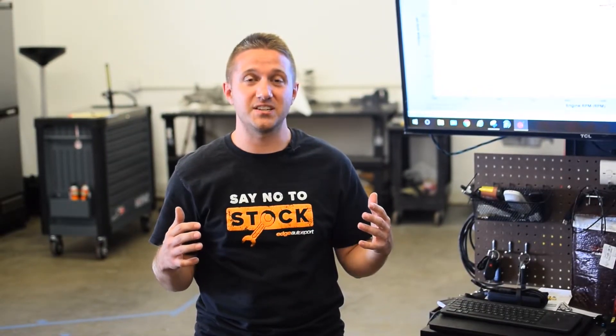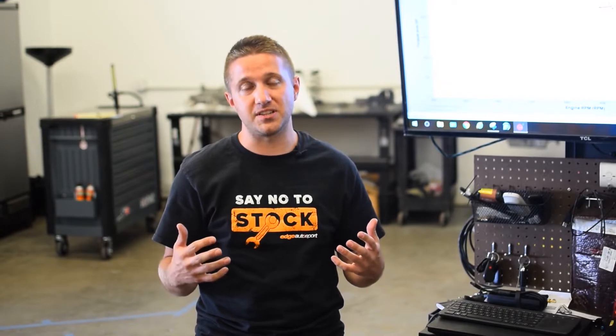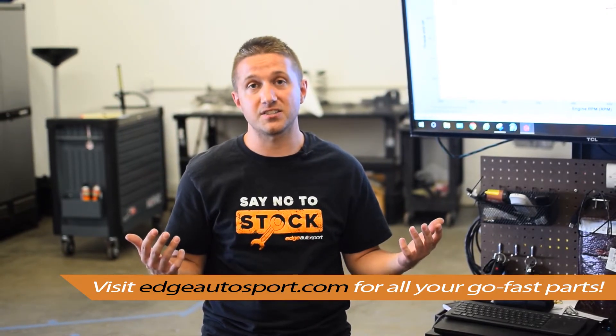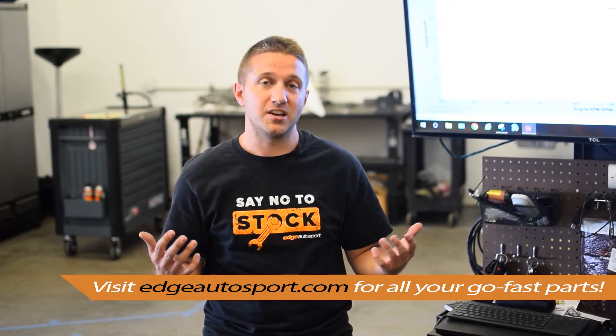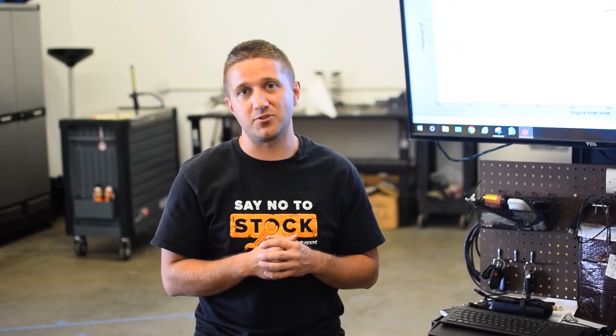That is what it takes to get an exhaust on your 10th gen Civic. Hopefully you enjoyed the video and we provided some insight to help you decide which exhaust you want. If you want an exhaust, we'd appreciate you getting it from us — check out edgeautosport.com for plenty of options. We're pumped that the car is making a little more power from just bolting that on. If you have any comments or questions, put them below and we'll get back to you. Thanks guys!